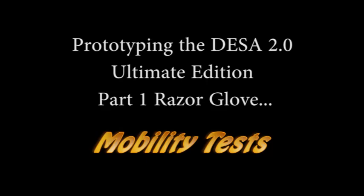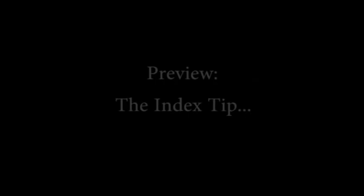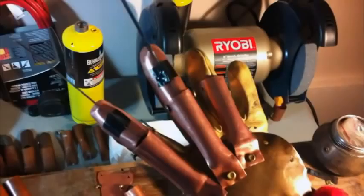Once again, the lead-out of the big fancy gleaming logo. Thanks, Joe, for that original design. So here we go — some more mobility tests. As you might have guessed, I'm doing something a little unique with this particular reveal. I'm revealing pretty much every facet of it as it's finished, and I'm going to be going into a bit of extended commentary on the index tip.